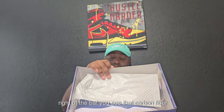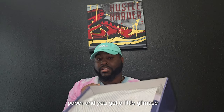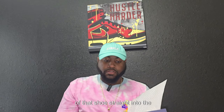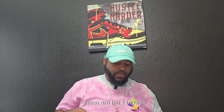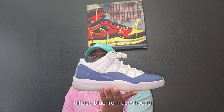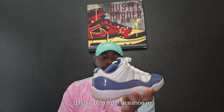Right off the bat you see that carbon fiber paper, and you got a little glimpse of that shoe. Straight into the shoes — like I said, these are the 11 Low Diffuse Blue from aceshoe.ru.